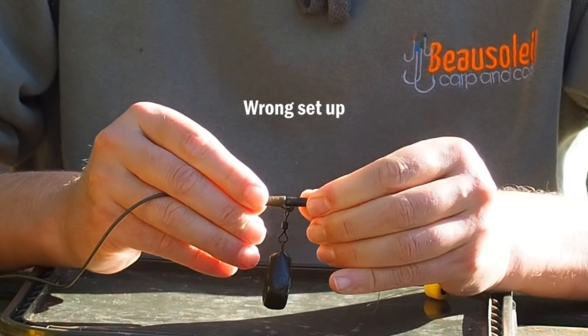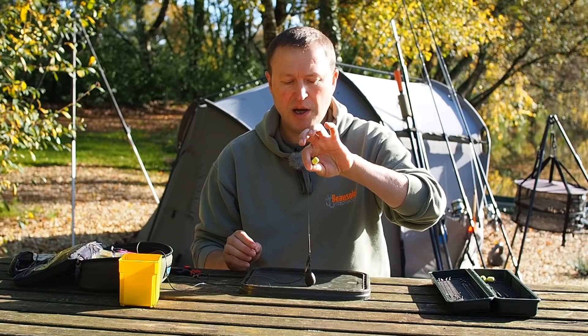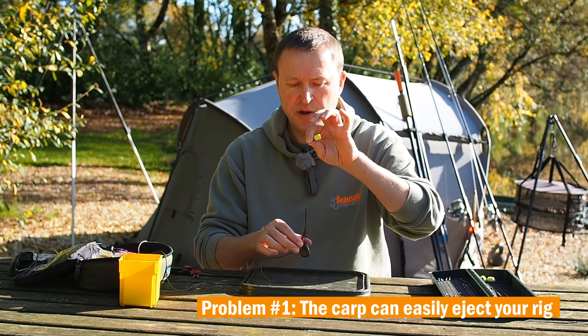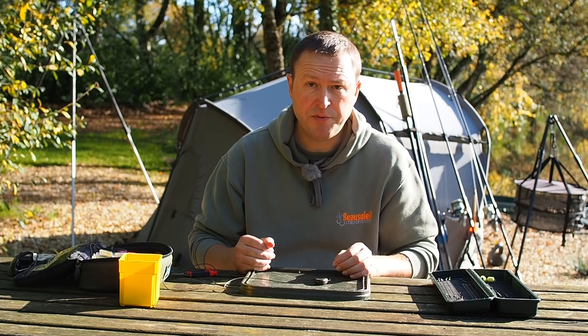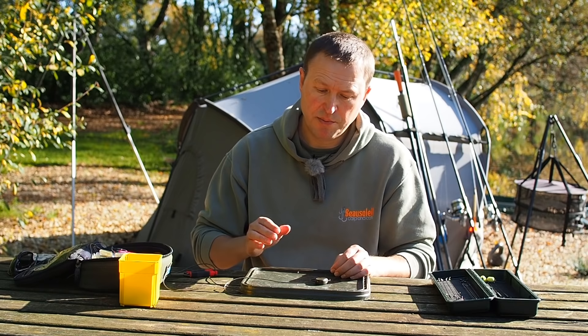Let's have another go at this. I'm going to put this back together wrong — I'm going to push the tail rubber all the way on like that. The carp's going to come along, pick up the lead and try and swing it out. What's happening is that lead is staying in contact with the clip. This gives the carp every opportunity to swing the lead around and throw the hook. This is something that we've taught carp to do by fishing with lead clips over the years — this is not the situation we want. You might not even get a beep; either way the carp's going to get away and you're not going to hook him.